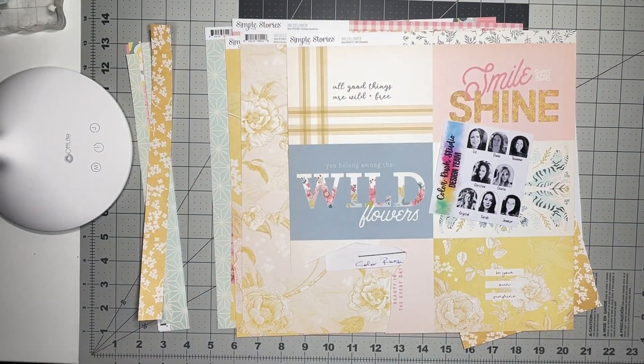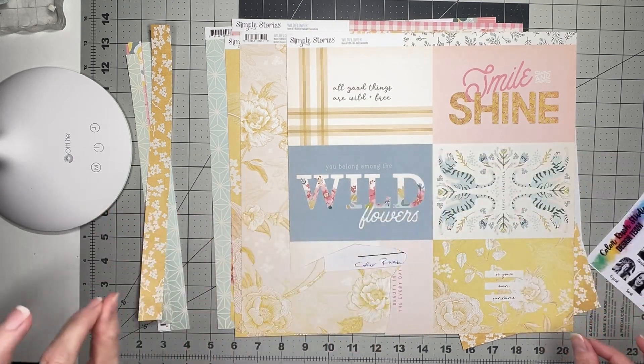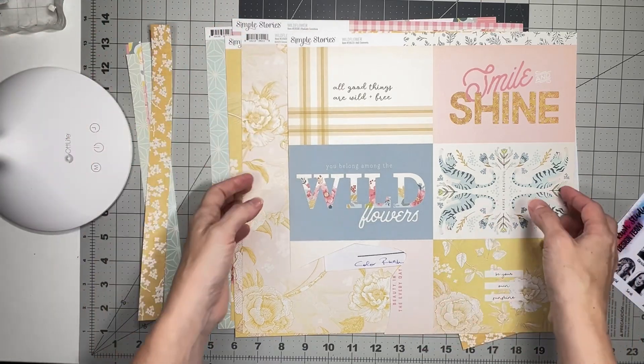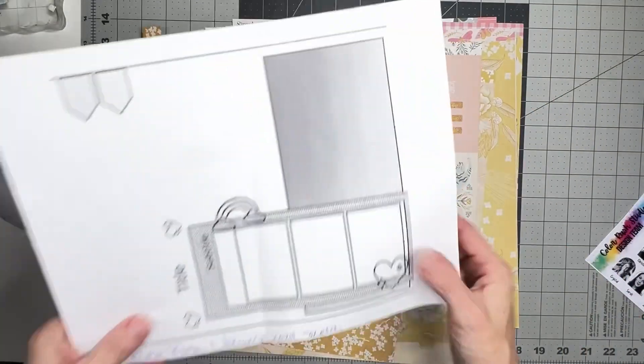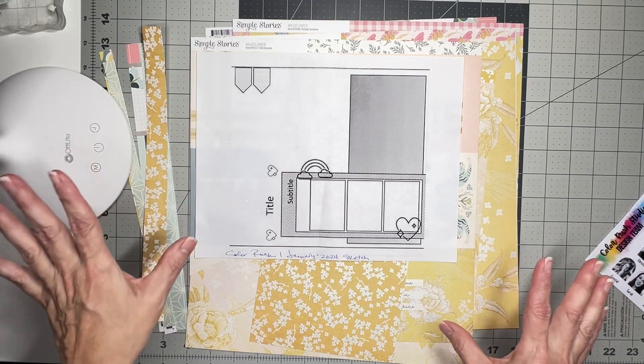Hey guys, welcome back! I'm coming on to do a layout for the Color Rush Studio design team. I'm using the prettiest kit called Darling Sparkle and Shine - it is the January 2024 kit, and this is my third layout I'm going to be creating with this kit.